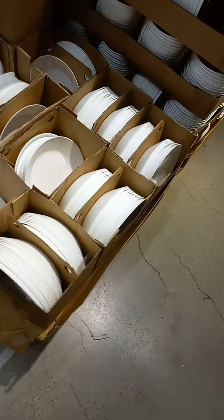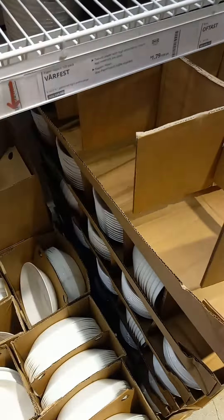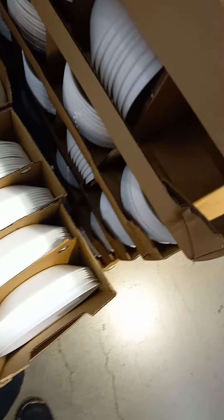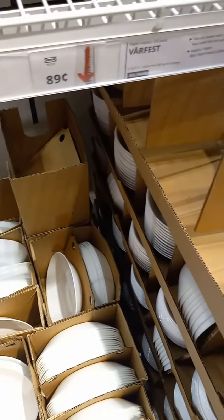We have these little saucer plates that are $0.89. $0.89 for these nice little saucer plates. I think I'm going to grab some of these.